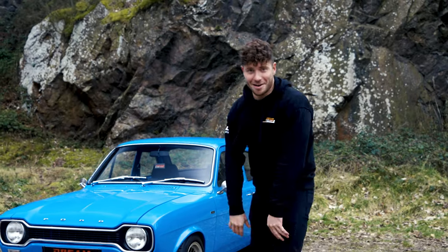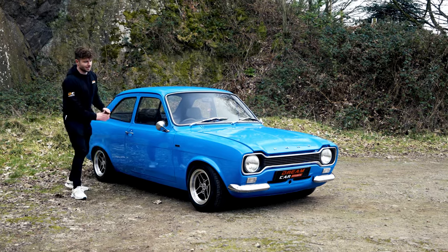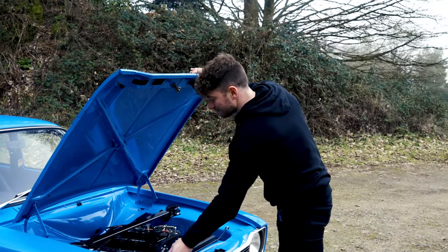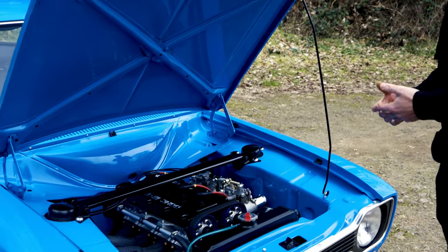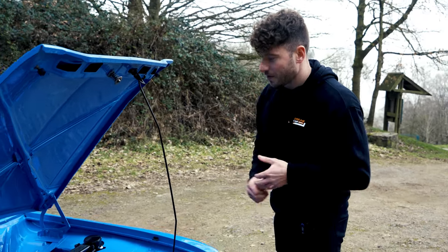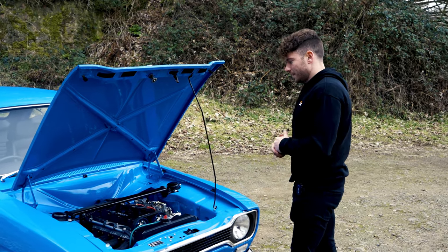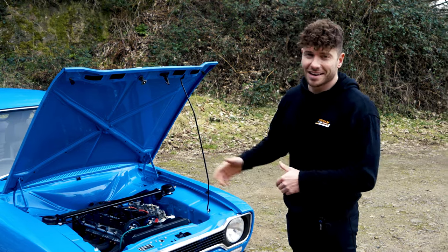We should probably talk about the engine. This is an 1100 shell — clue's in the name — it came with a 1.1 engine which produced a massive 55 of the strongest Shetland ponies back in '69, which was probably quite peppy back then. But nowadays there are better engines available, one of them being a YB. The YB engine was made famous as the turbo version in the Sierra Cosworth and Escort Cosworth. This one is naturally aspirated — it's actually what a Millington Diamond engine is based on, and if you're a rally boy you know that engine is very strong. It's got twin 48 carbs, big old cams, a very nice tubular manifold, and produces a healthy 211 horsepower — nearly four times what this thing had from the factory.